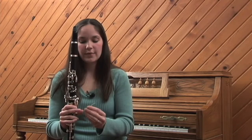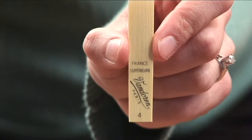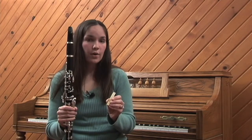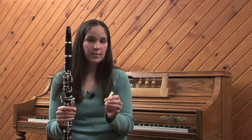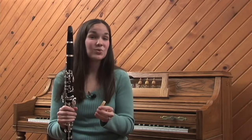This reed here is a Van Doren, and you can always see on the back what the brand is. On the back there's usually a number or a strength such as one, two, three, or soft, medium soft, medium hard, or hard. The lower the number or the softer the label, the easier it is to make a sound. The higher the number, the harder it is to make a sound, but once your embouchure gets strong enough, it's a much richer sound.